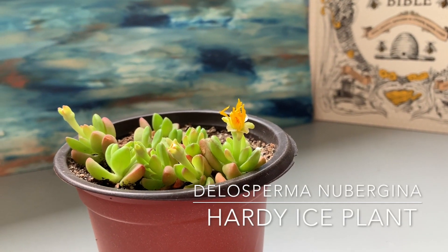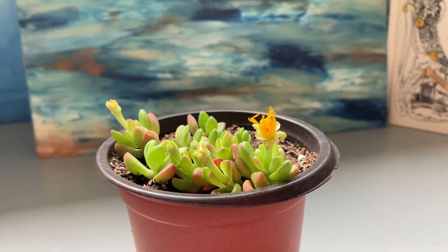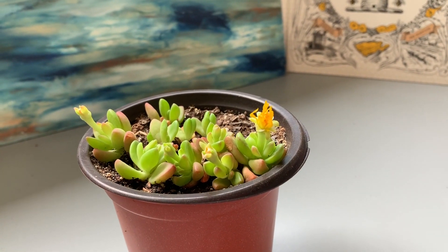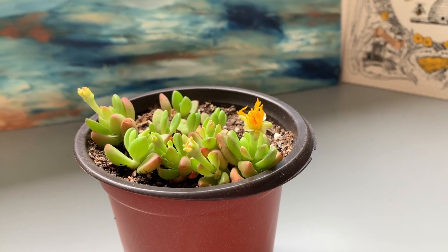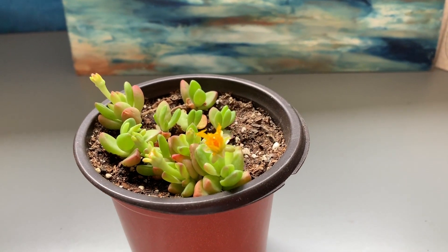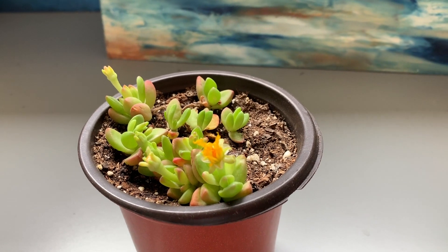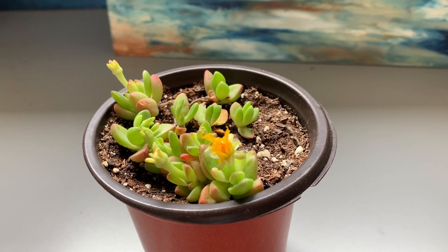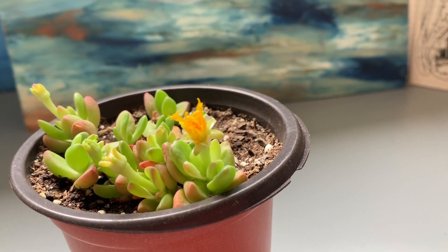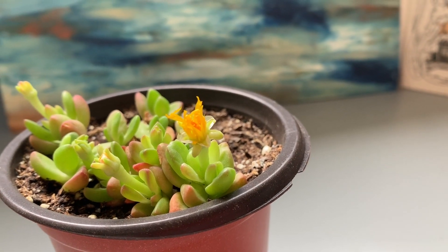The next one is called Delosperma Nubigena. This one's really pretty — it's zone 3 to 9, and it has a beautiful yellow flower kind of like a daisy, with bright green leaves. Some of them have these red and yellow tips around them — just really stunning. The first thing that caught my eye was the blossom, this beautiful vibrant yellow flower. I'm excited to see this one fully open, and I really hope I can take care of it and do it justice.